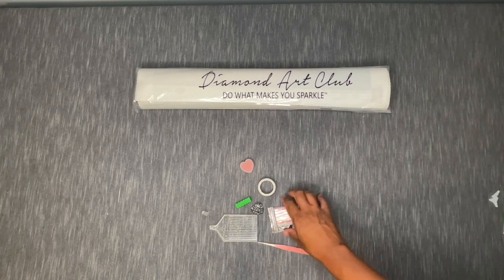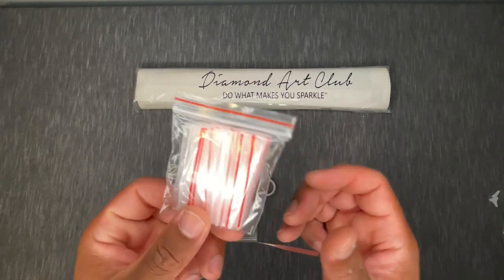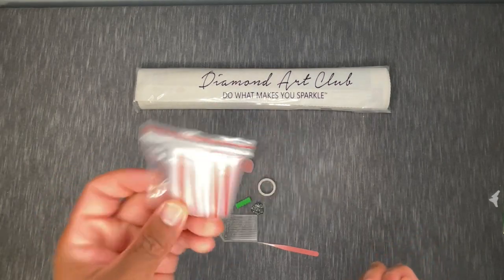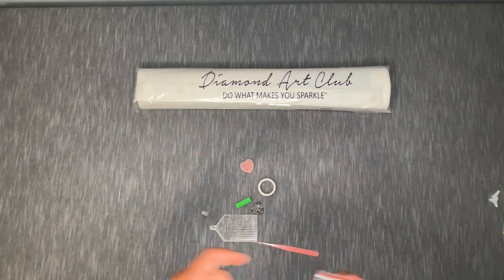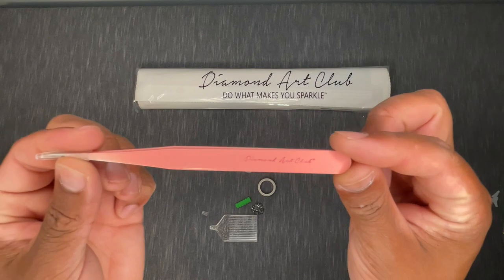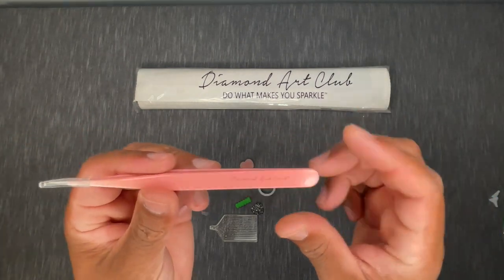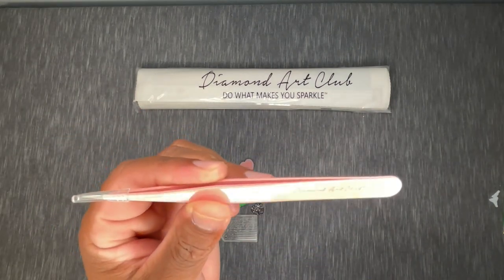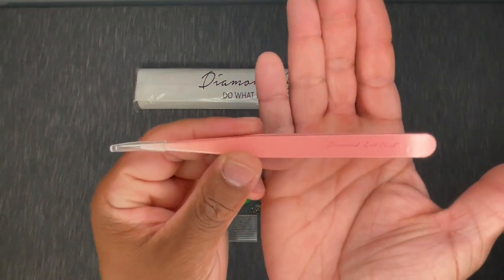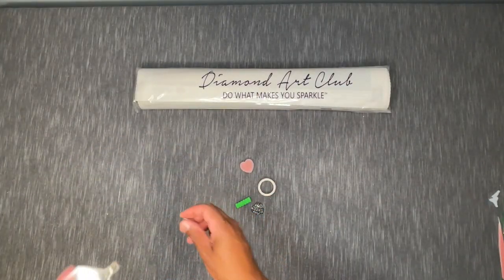You also have some storage baggies — you can use these to store your excess drills, work out of them while diamond painting, or for long-term storage. We also have a branded pair of sharp tweezers — you'll only find these on the square drill kits from Diamond Art Club. Some people place their square drills with tweezers; they also help you align and adjust drills since square drills can be a little more finicky.